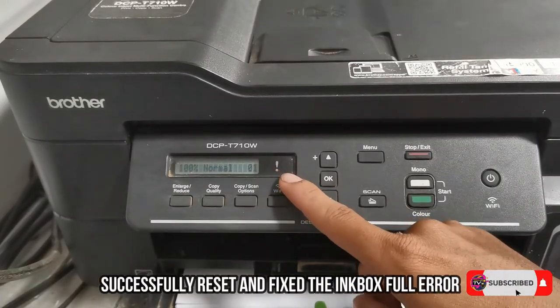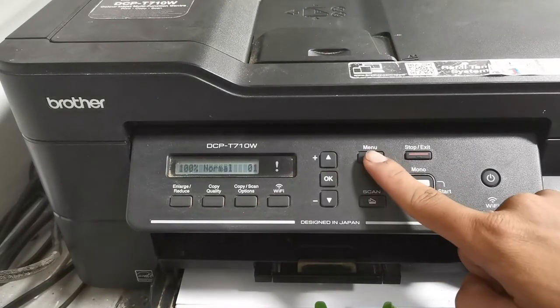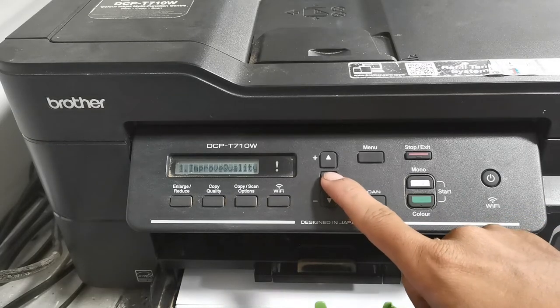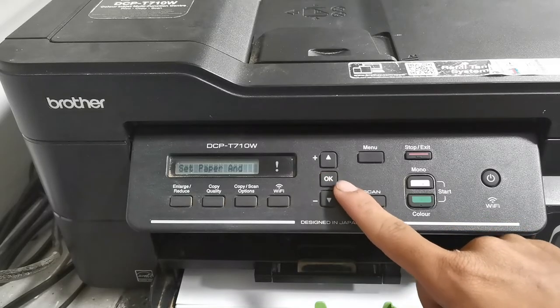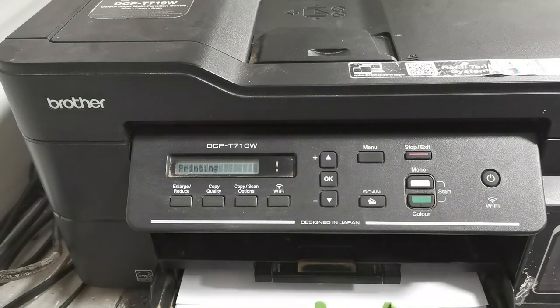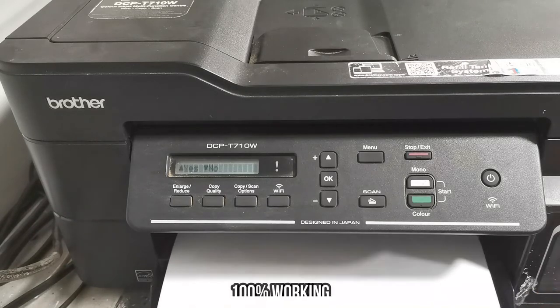As you can see on the screen, everything is perfectly normal. Let's have a test print. Press a menu option, then Maintenance, and press OK. Select Improve Quality, press OK. Select Check Quality, press OK. Set the paper and press Start, then press OK, then press the Start button. And now we are able to print, and the inkbox full error is fixed.